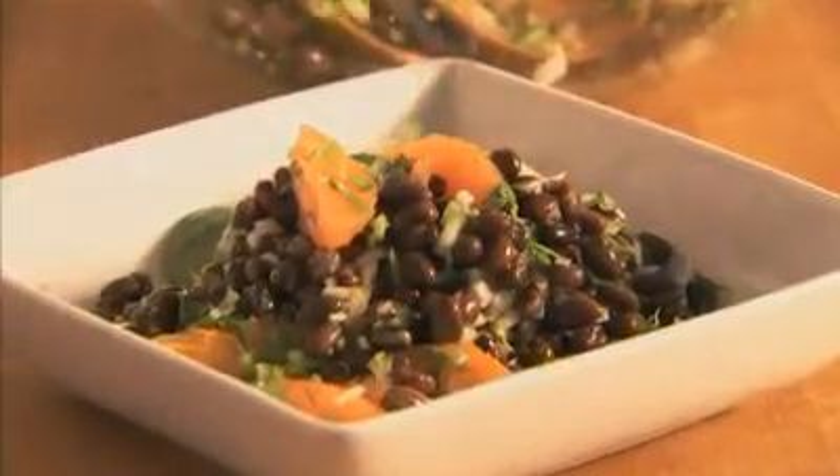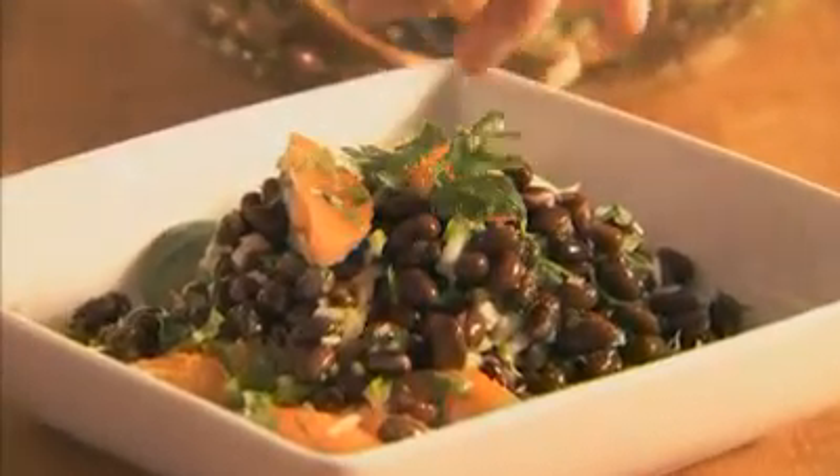This black bean salsa makes a great complement to grilled fish, burgers, and barbecued chicken.